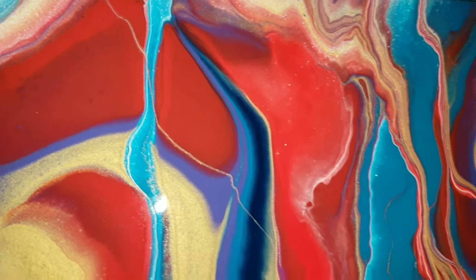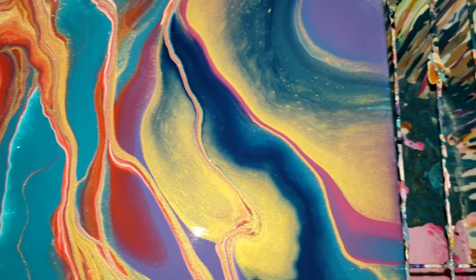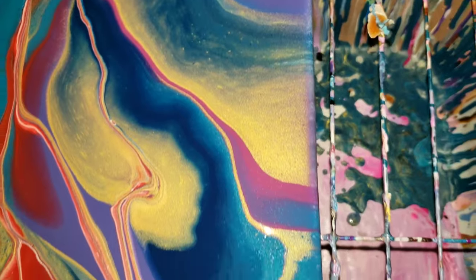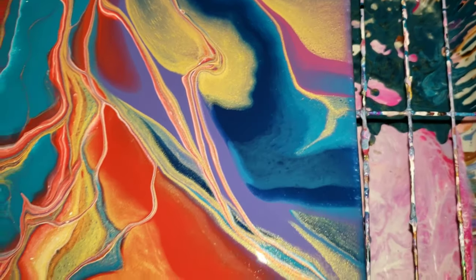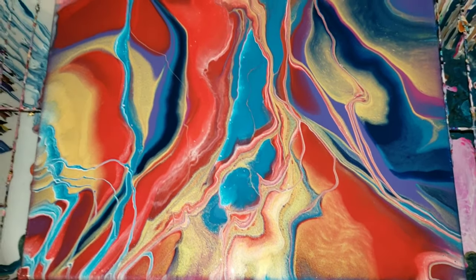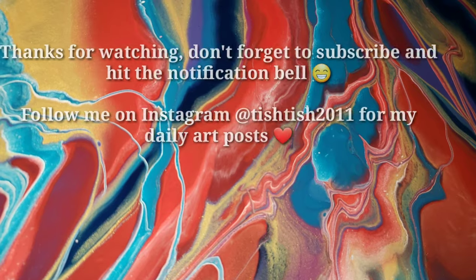And it's probably going to take a couple days for this to dry, so I'll definitely show you what it looks like when it's all dry too. Thank you guys so much for watching this video, I appreciate you all so much. Hope you're having a great day and a great weekend. And if you're new, don't forget to subscribe. I'll see you guys on Monday for another video. Bye guys.